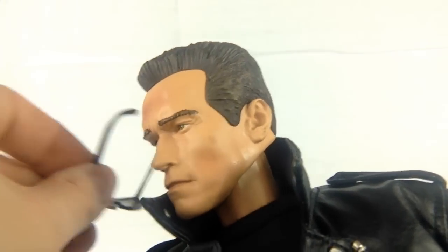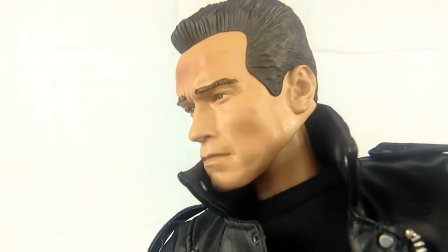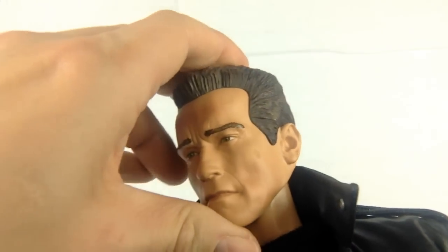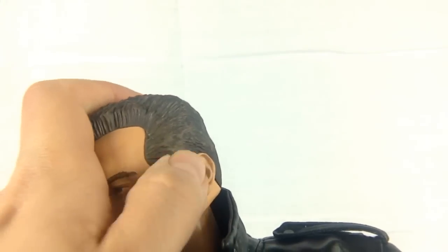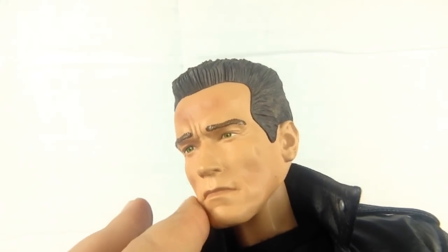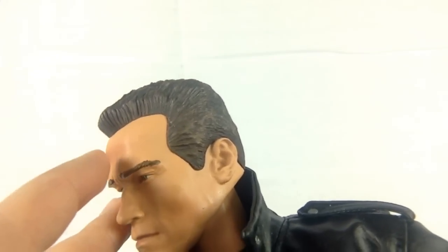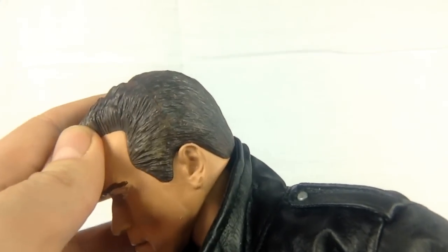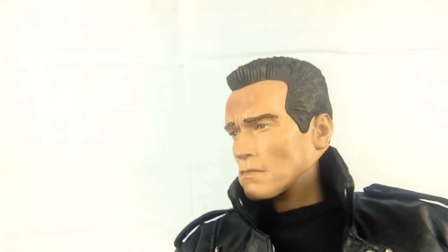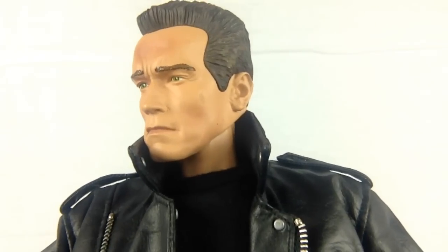Looking at the head sculpt — let's take the glasses off. Even the glasses themselves have actually tinted lenses, which is really good. That is Arnold Schwarzenegger down to a tee. I love the paint apps on this guy. There is a small smear on his face there, which is a slight shame. Really crisp detailing — you've got small wrinkles around the eyes, a really good hairline. Maybe they could have done something with the texture on the hair, but this is from 2008 and things have advanced a lot since then. Really, really like that face.